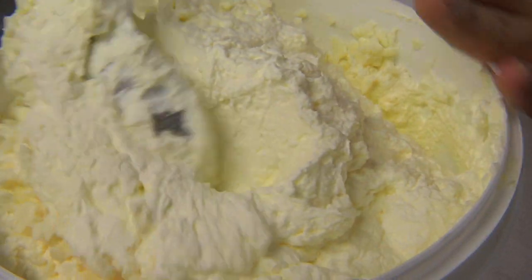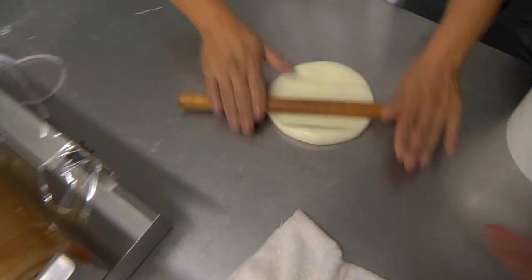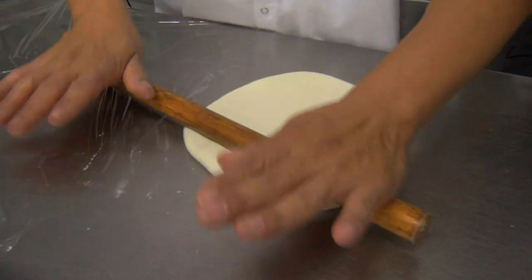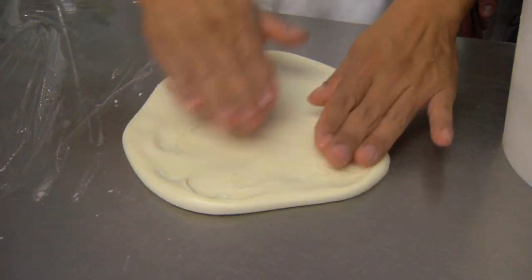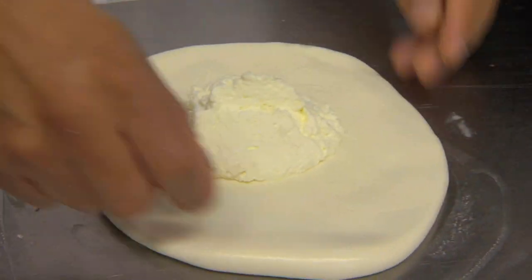Mozzarella, burrata — it's all technique. We're taking a burrata, we're going to flatten the burrata, roll it out with a tiny rolling pin. Now the curd is still hot. We want to work quickly. We're going to fill this up and then make a nice little beggar's purse and wrap them. We put a nice amount of stracciatella on the inside.